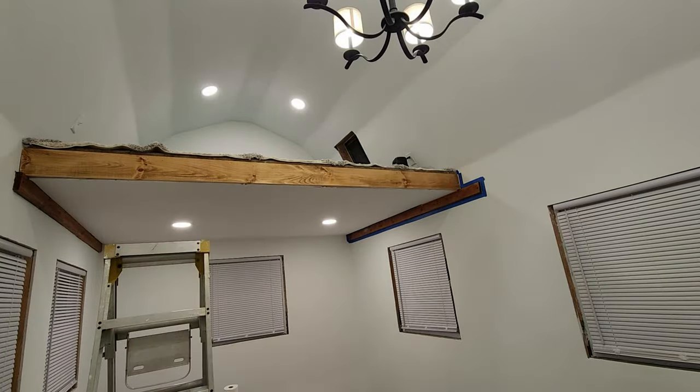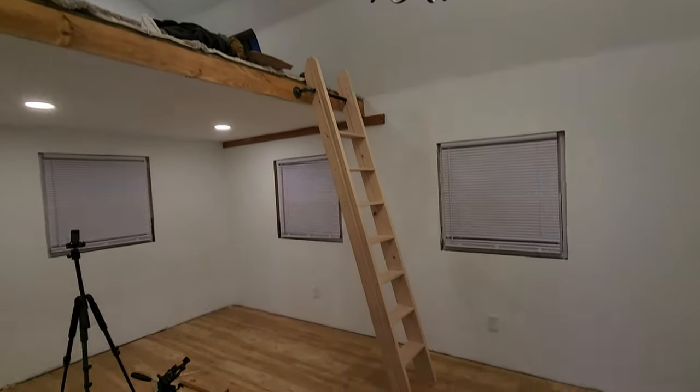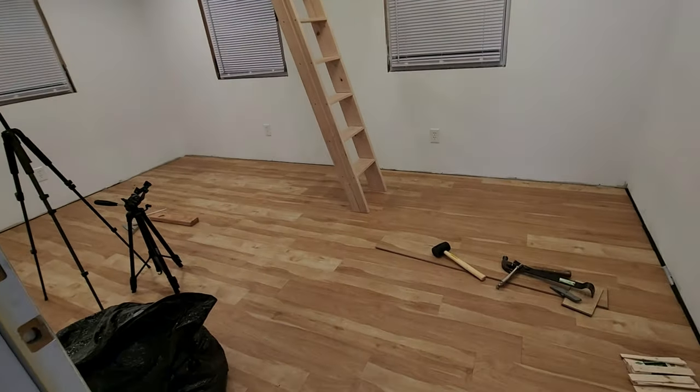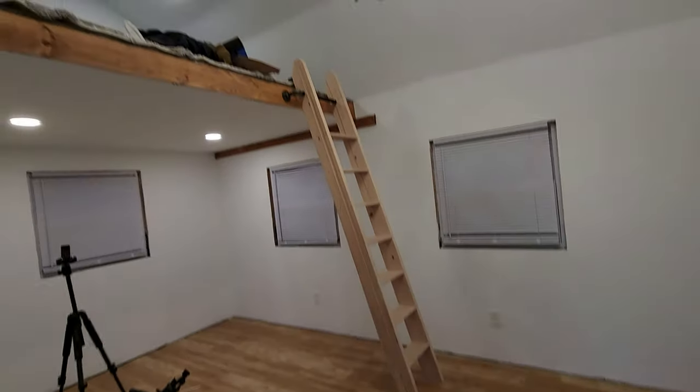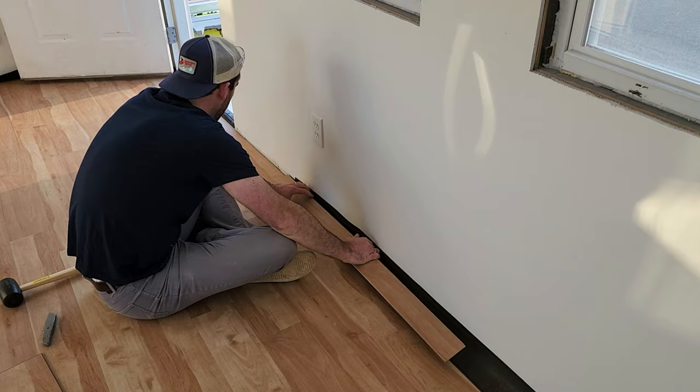I'll be adding some finishing touches to this beam in a future video. You might notice that we built a ladder and finished the floor at some point — I used luxury vinyl plank flooring, but I'm making a full video on that process, so subscribe and stay tuned for that.